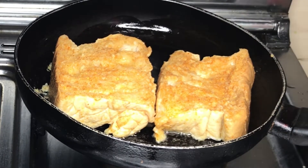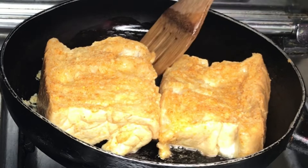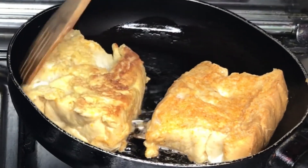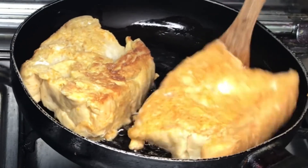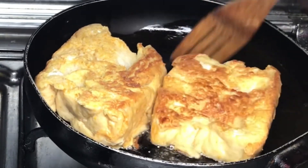It's important to know that this meal is very delicious and very fast to make. If you are rushing and you want to make breakfast, this is the first go-to meal. Now that the other side has fried a little — you can see it's a little bit brown — turn it over for the next side to fry properly.